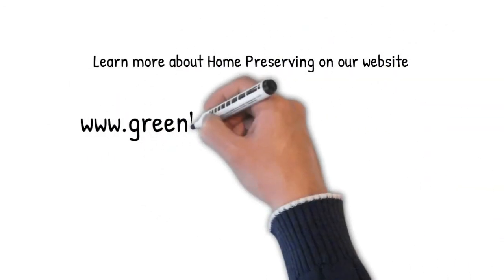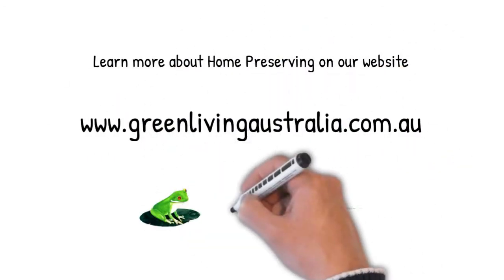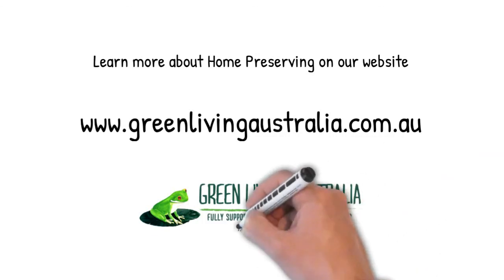Learn more about home preserving at greenlivingaustralia.com.au.